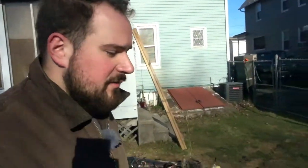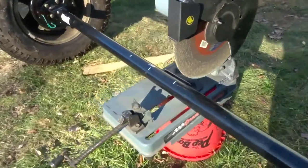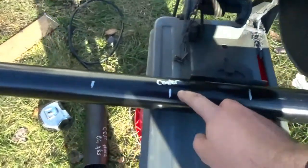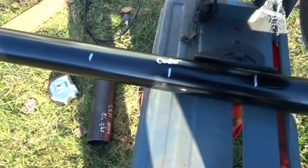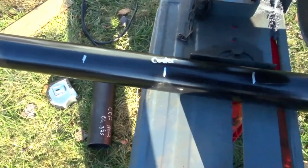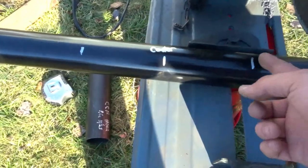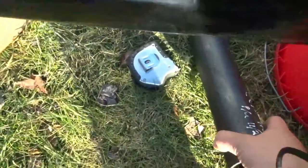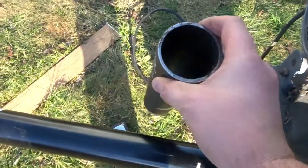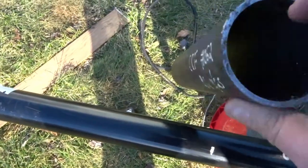I can finally move on to the next portion of the build, which is the axle. I marked out the axle — here is dead center. The springs are sitting 60 inches on center and this axle is 70 inches on center, so I'm going to go ahead and cut 10 inches out of this thing. I also have some DOM tubing that is the same inside diameter as this axle's outside diameter. Time to get cutting and get this axle mounted.